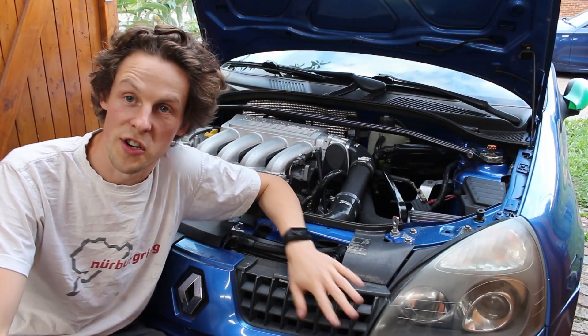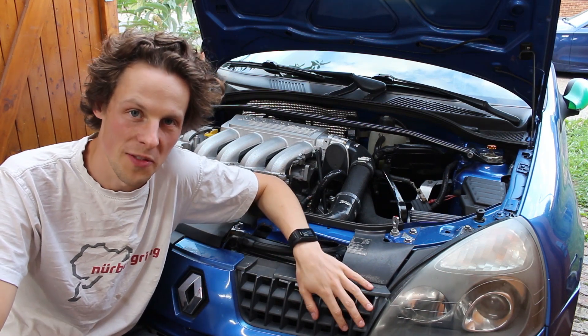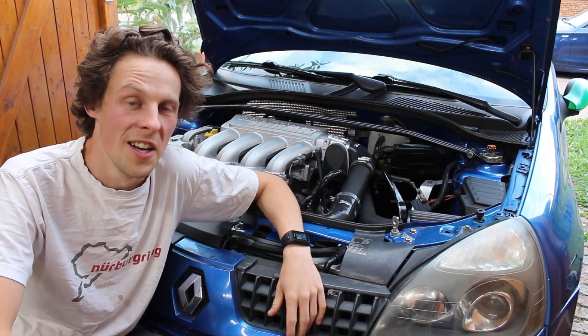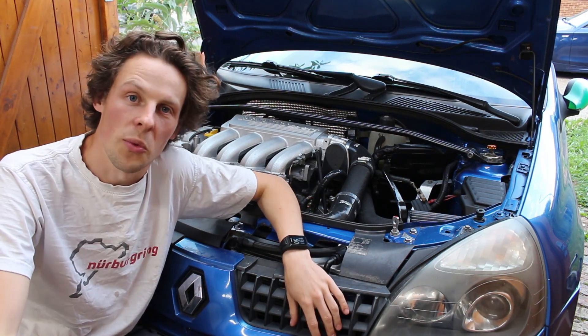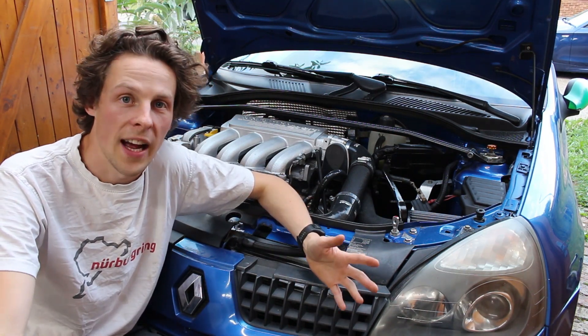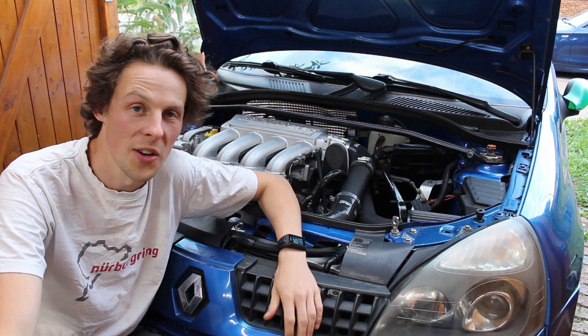That wraps up the wiring then — pretty sure that wasn't the most interesting episode ever, but a very crucial part of this build that I wanted to go over in case people were wondering about how I'd done everything. Thank you very much for watching, make sure you check out the rest of the turbo conversion series, and I'll see you in another episode very soon.